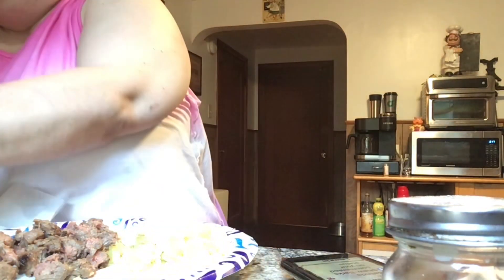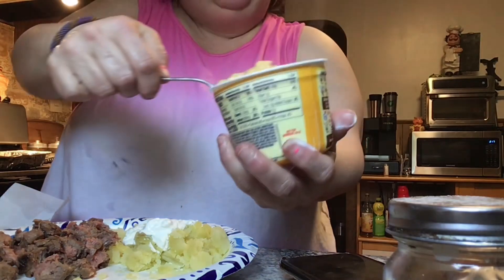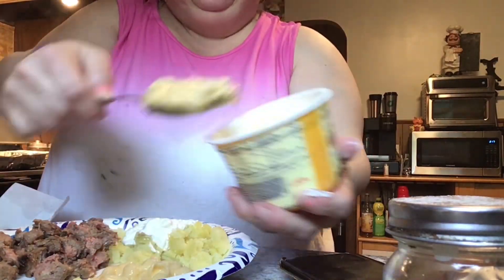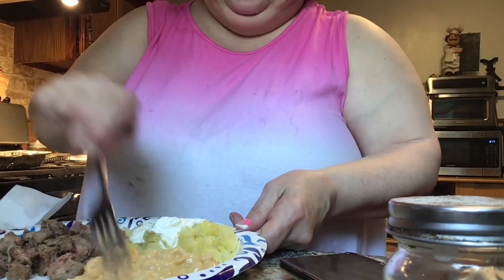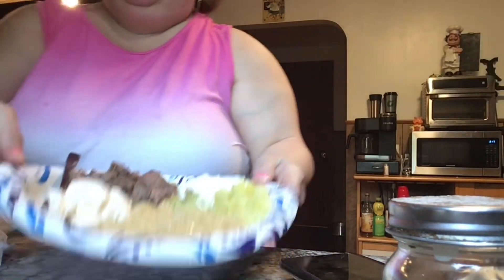Jenny is so excited, she knows all the Yankee players. Here's our plate. She's got macaroni and cheese, she's got all carbs tonight — she doesn't need asparagus. Her plate is ready. We're using Sunday's china. Poor Stanton — can you get her some mayonnaise please? Mayo.